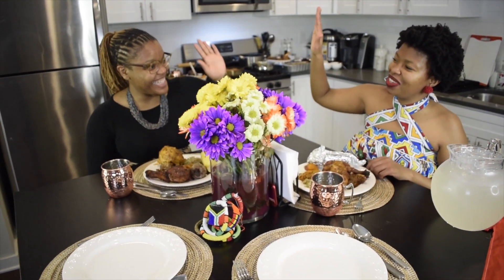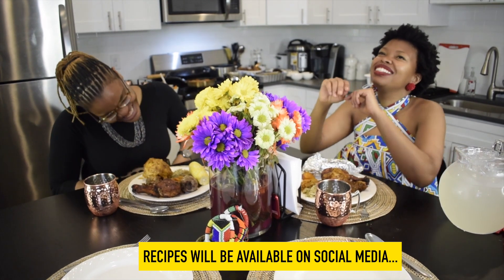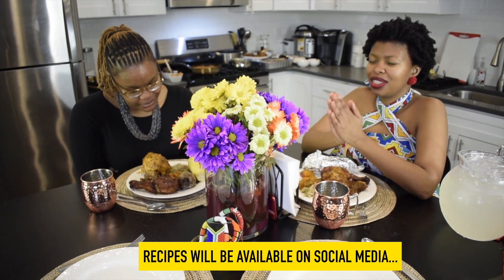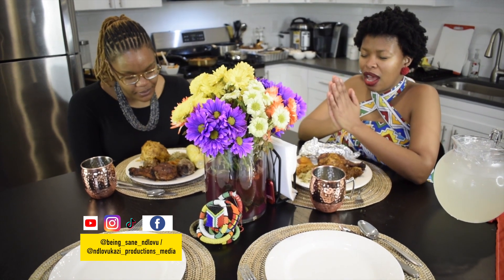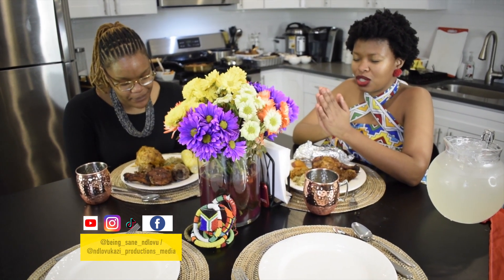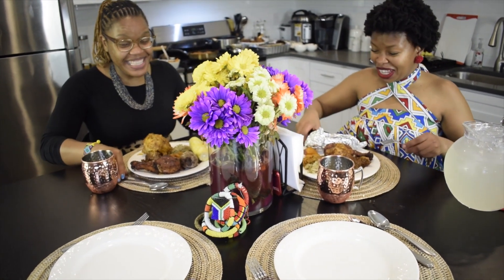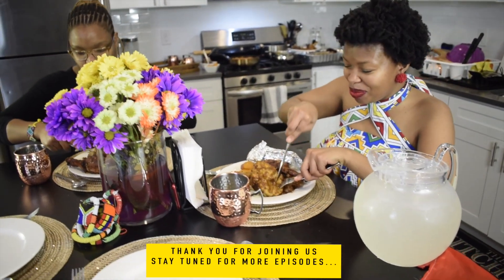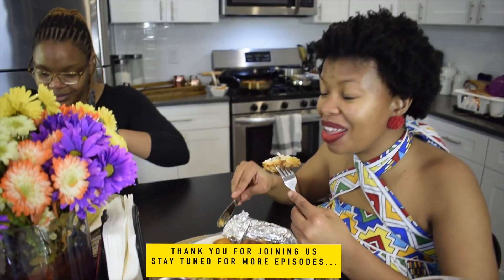Amazing job! Now let's say grace. Father, thank you so much for this day. We thank you for this fellowship, for bringing us together, and for cooking together. Father God, we are thankful. Please bless this food that we're about to eat. In Jesus Christ's name, amen. Alright, let's begin — let's see. Here's the dumpling — look at that! Bebona — give it to you!